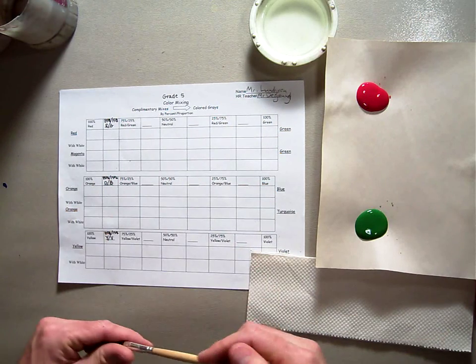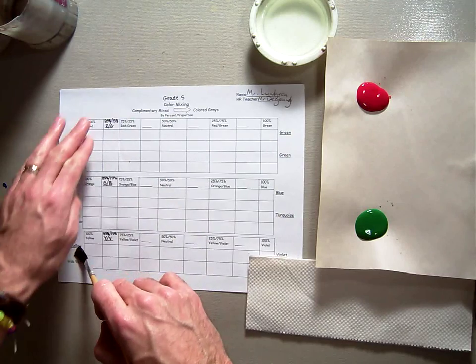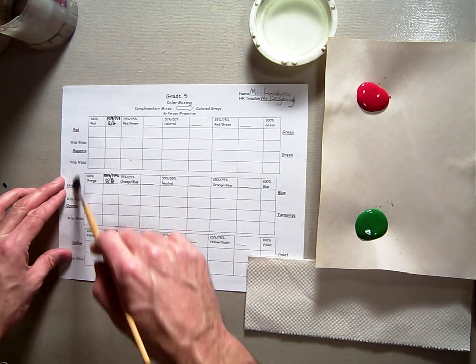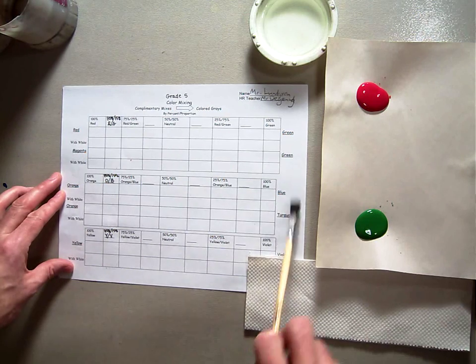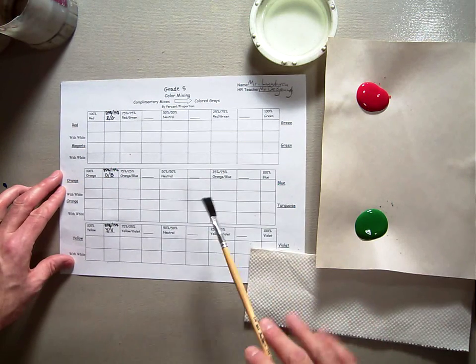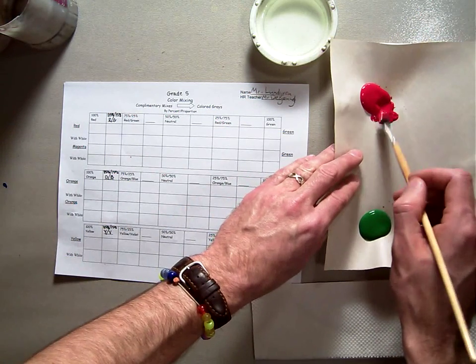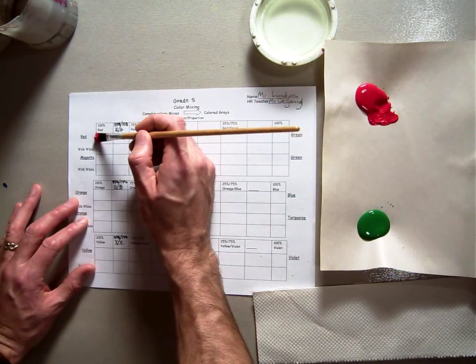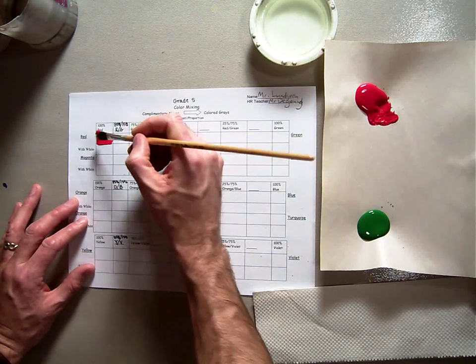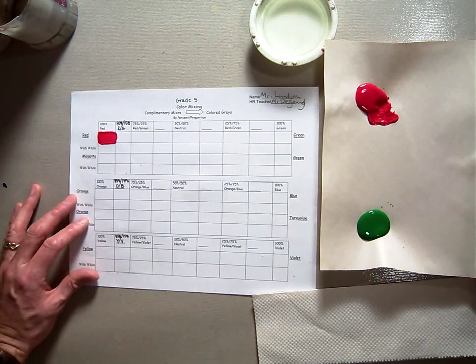As you start your color mixing, you're going to always start on the right-hand side and mix to the left, because red, orange, and yellow are the weaker colors as opposed to green, blue, and violet. I'm going to take my red and get some pure red on my brush. Remember, this is tempera painting — easel painting. We want thick, rich paint, not just watery watercolor paint.